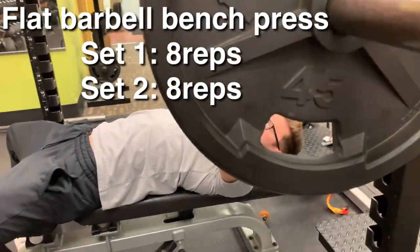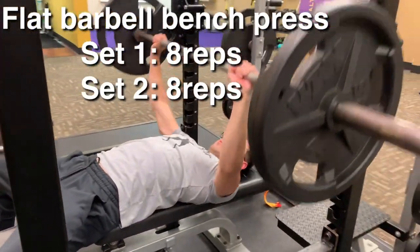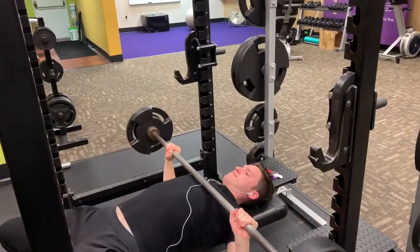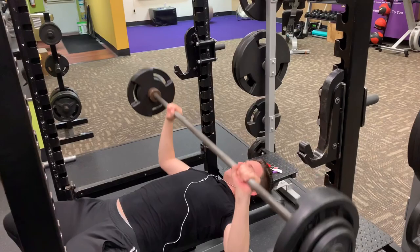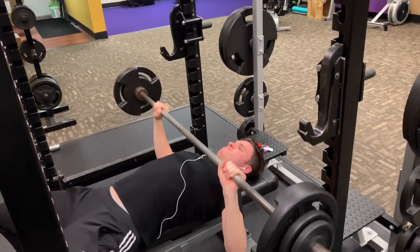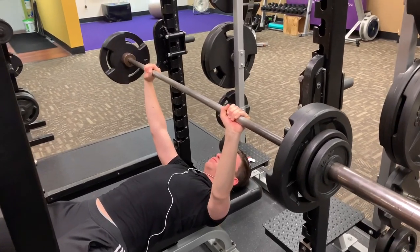First, we start out with two sets of eight reps on flat bench. We aren't going super heavy today considering we just lifted two days ago doing the same exact workout — giving it a test. Just do whatever weight you feel comfortable doing eight reps with.